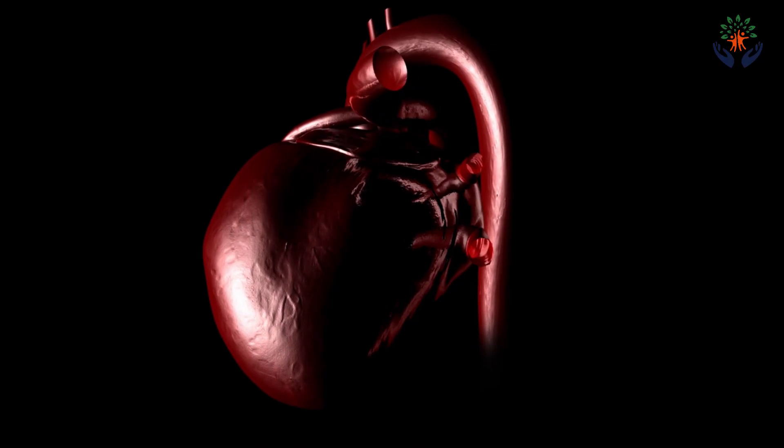The blood supply is of two types: the portal vein, which takes blood from the intestines and digested food towards the liver, and the hepatic artery, which takes oxygenated blood from the heart to the liver. These all go through a portion of the liver called the liver hilum. The job of the transplant team is to remove the connecting portions from the liver hilum and remove the liver entirely.